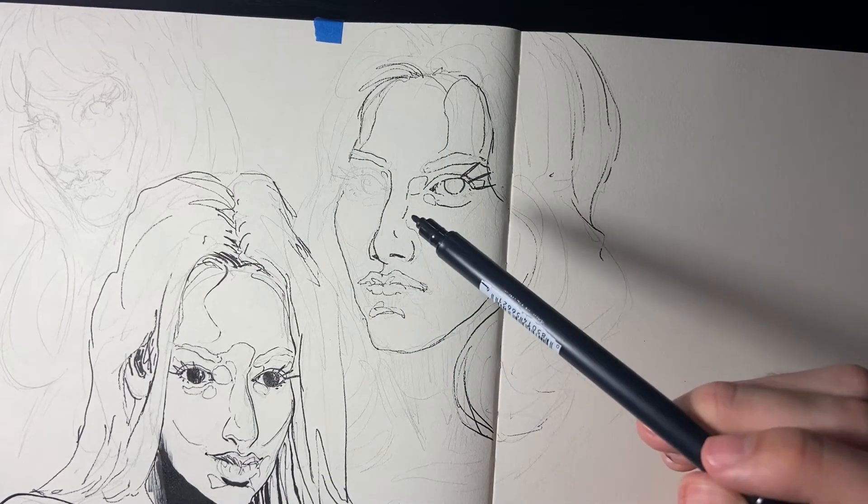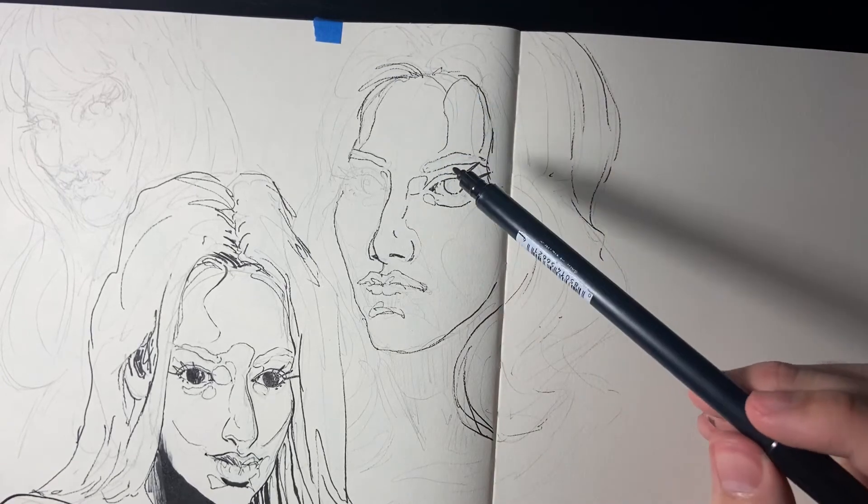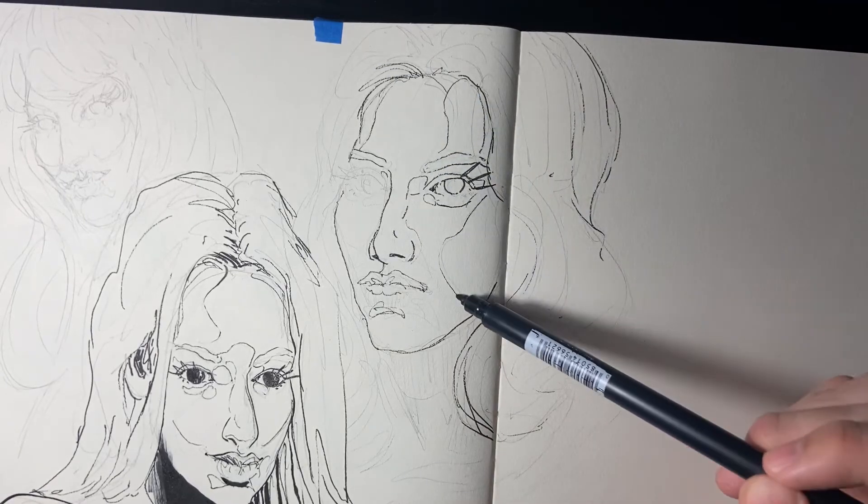I like these line drawings where the shading is indicated by the lines — I think that's a cool technique.